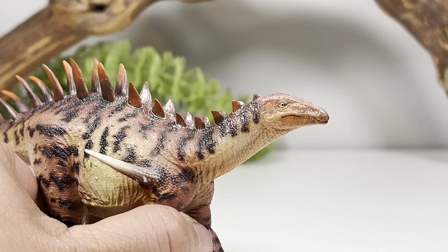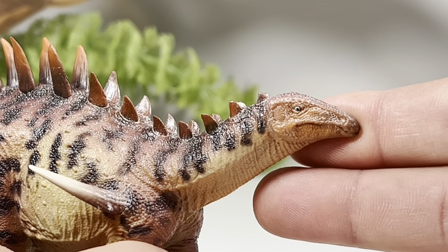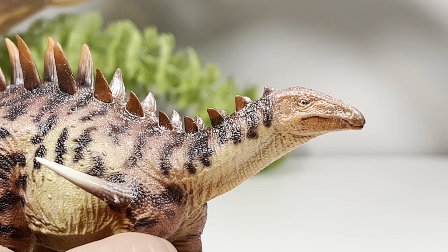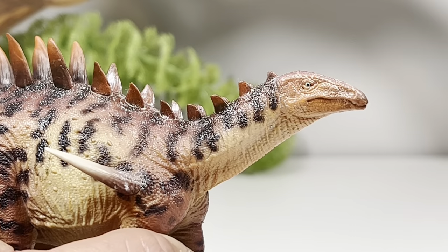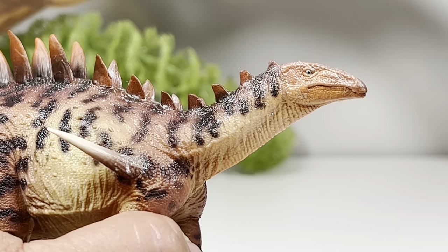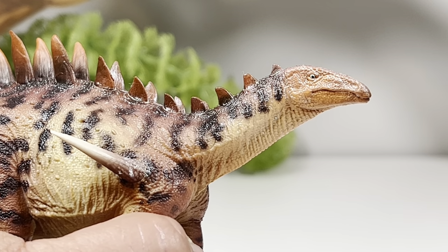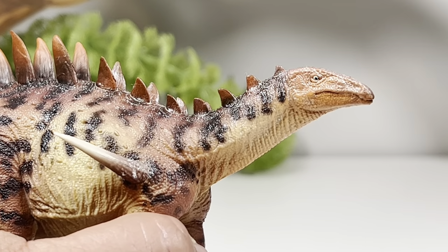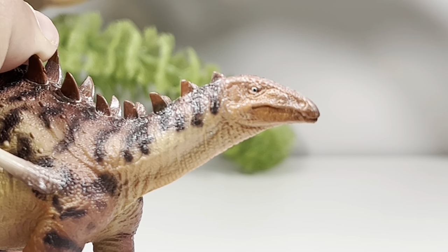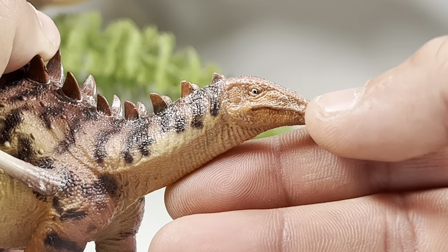Let's zoom in and take a look at some of the finer details on this figure, starting with the orange variant. You can see the eye is painted bright blue with a black pupil — I always love blue eyes on dinosaur figures, I find it so striking. You can see the mouth is nicely sculpted here, way more defined than their Huarosaurus. I'll take that figure out later during comparison to show you the night and day differences. The head is beautifully sculpted with lots of nice scale detail. You can see the beak sculpted in right here, and the nostrils sculpted in.